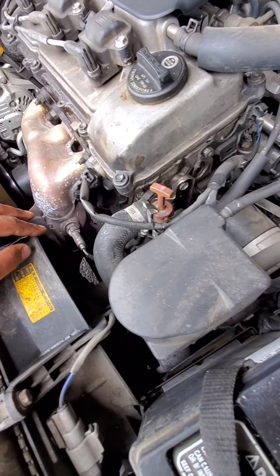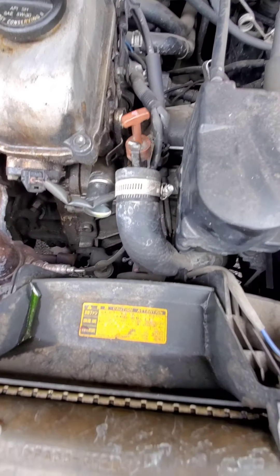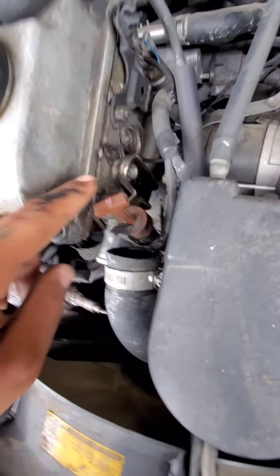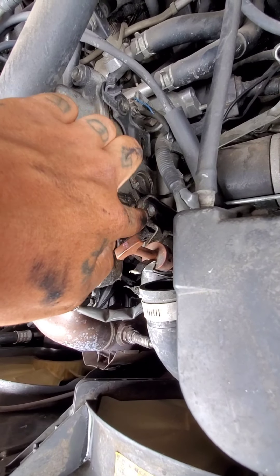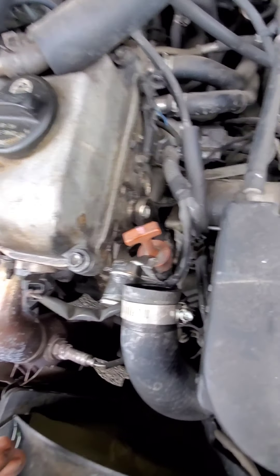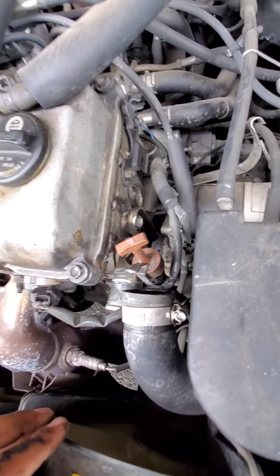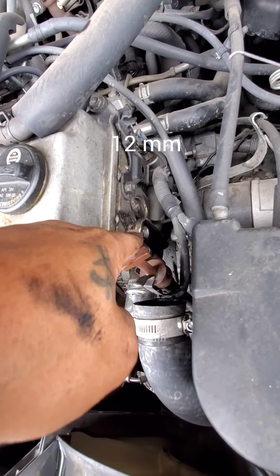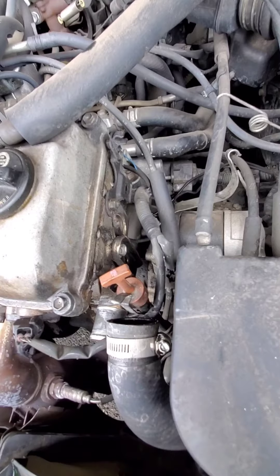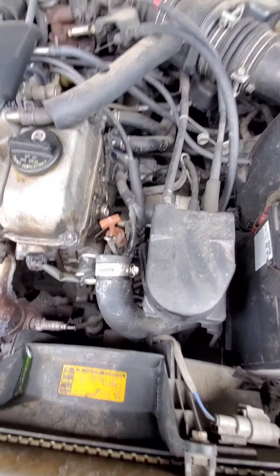The first thing you want to do is disconnect the hose. Once you've got that disconnected, there's a little clamp with a bolt holding it in that helps support the thermostat housing inlet, so you've got to take that bolt off. I don't know what size it is yet — looks like an 11 or a 12, honestly maybe a 13.